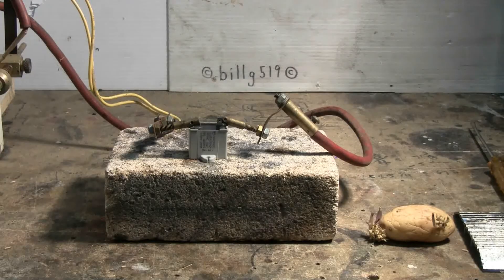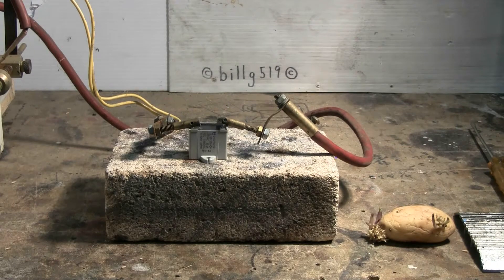The capacitor is set up, hooked up to the capacitor bank and we're all ready to go here, so let's give this a shot. Let's see what happens. Charging. Charged. And fire.